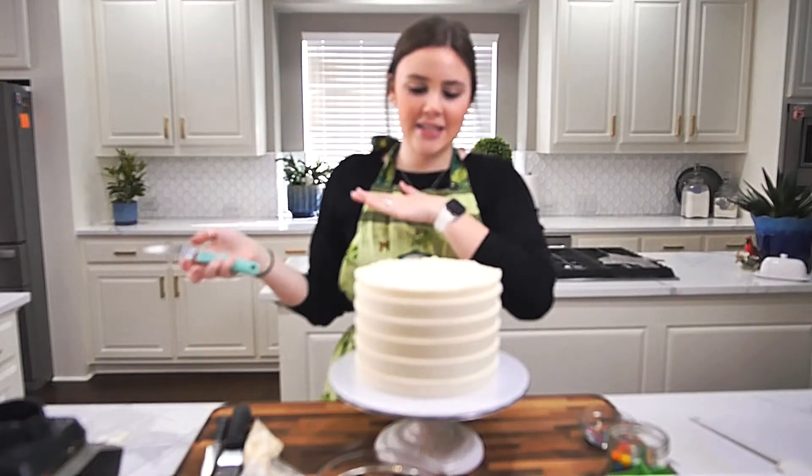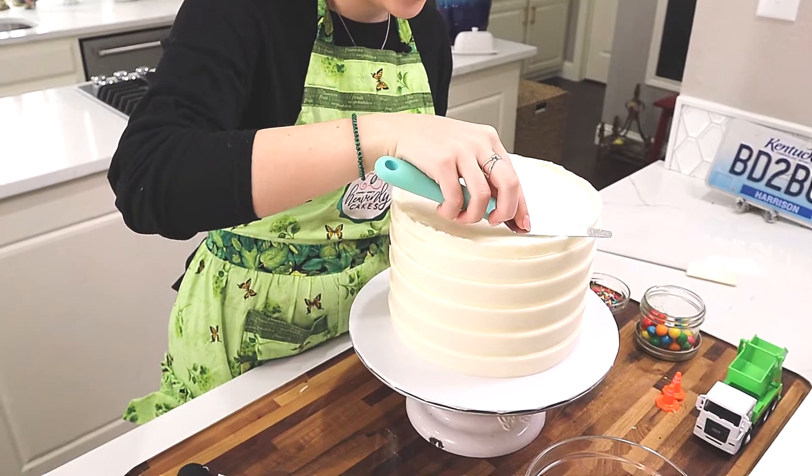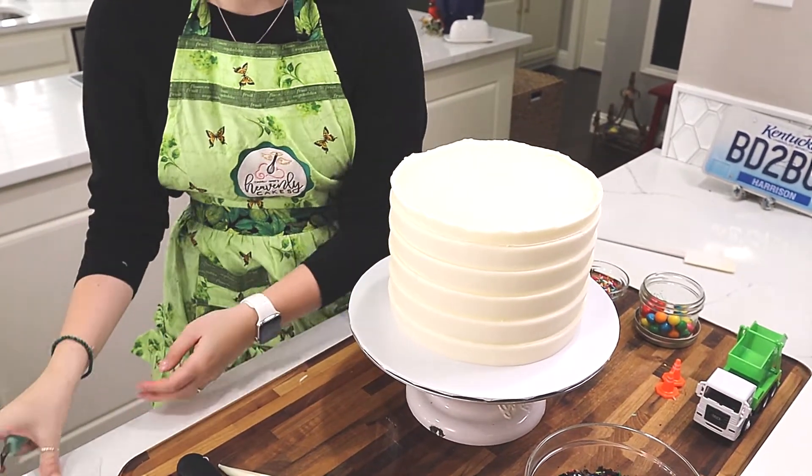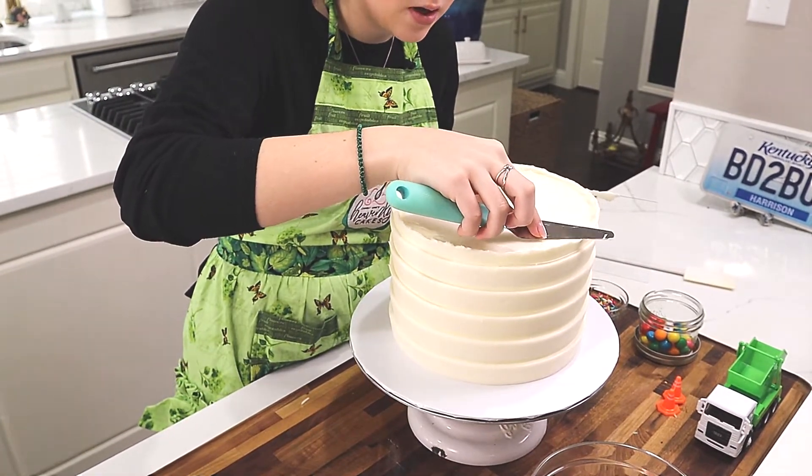Now that my sides are done, I'm going to go in with just my little spatula and straighten out my top edge very slowly so that I get a nice sharp corner.